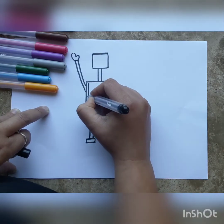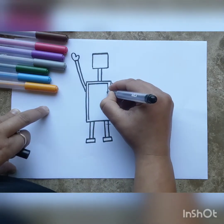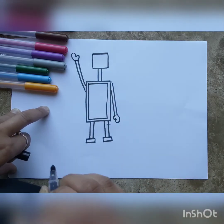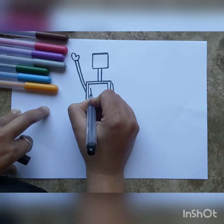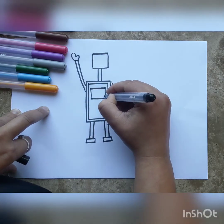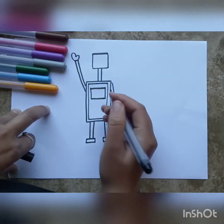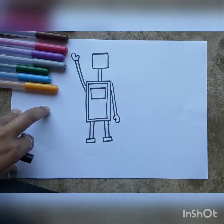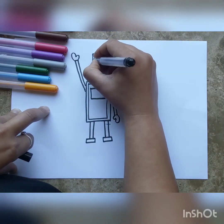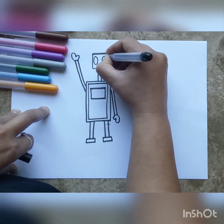Next, we're going to draw a smaller rectangle inside his body to give it some layers. Inside the body I'm going to draw a display screen — this is how the robot talks to us. He cannot speak, so whatever he wants to say is displayed on the screen, like an iPad stuck to his chest.